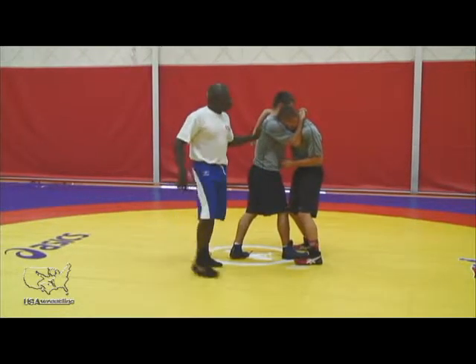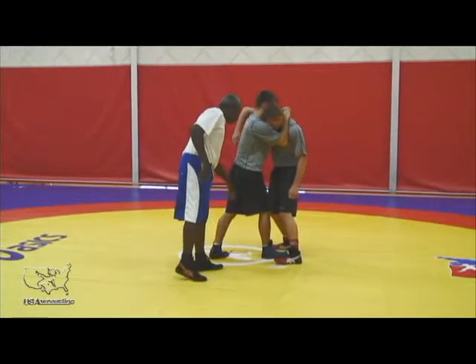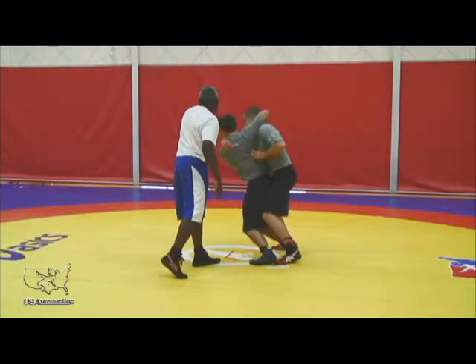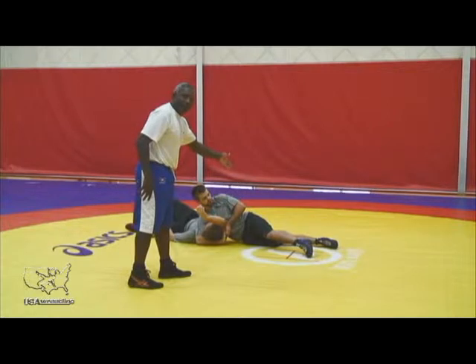Right here I want to point a few things out. Jimmy's got the headlock really good, and he doesn't do a complete back step because he won't be able to get his hip in. He makes a little back step — see how his hips are in — and now he's just going to sag all his weight to the opposite side. This is why we call it a sag headlock, and not a back step headlock.